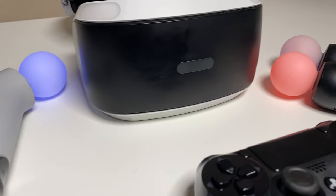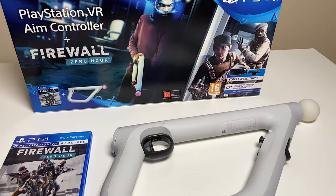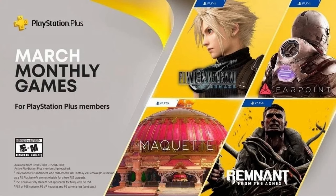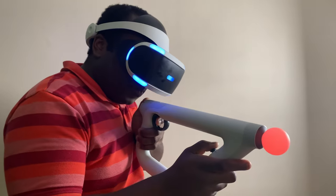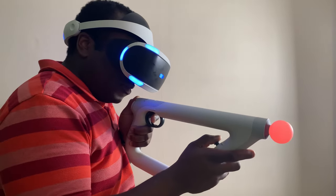You can buy this AIM controller separately to complement your existing PlayStation VR setup, but you may find better deals with it coming as part of a gaming bundle, like I did with Firewall Zero Hour or with the Farpoint games. What a better time to get the AIM controller, especially with Farpoint currently being the free PlayStation Plus subscriber game for March. If the tech is like this now with the current VR system, it makes me look forward to how Sony and the competition take accessories like this to the next level.